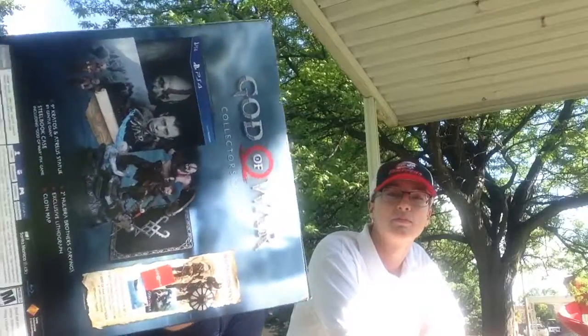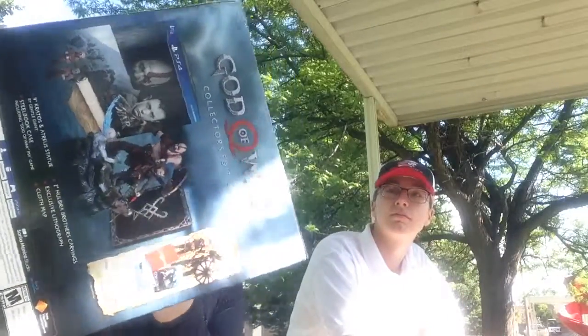Sup guys, this is me, the unboxing dude, and this is a friend of mine. Hello world, sup? His name is Sheldon — Dr. Sheldon. I call him that a few times before. So yeah, we're going to be doing an unboxing video of the Collector's Edition of God of War.